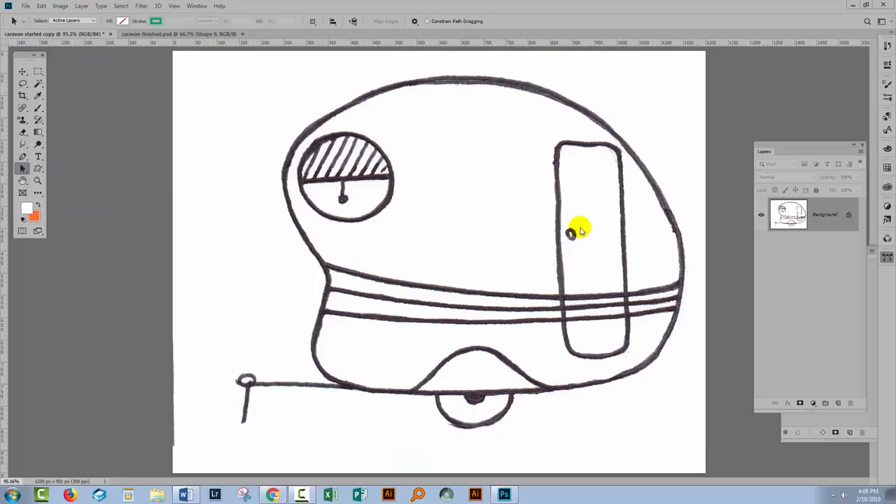So back to Photoshop — I have a sketch here of a caravan. Now this sketch was not designed as a sketch for a cutting guide; I've just got it out of my sketchbook. So let's look and see how we might turn this into a caravan shape that we could use as a cutting design.